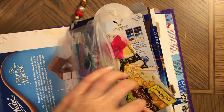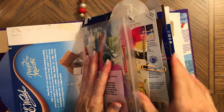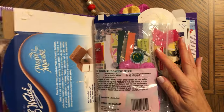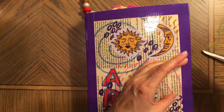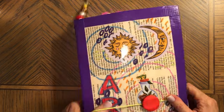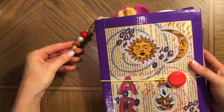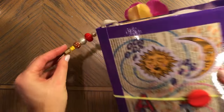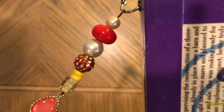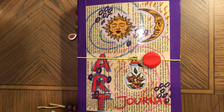I'm going to put all of this in a pocket so it stays there and close it. This journal comes just like that and it's available for purchase on my Etsy. Here it is one more time — as always, thank you so much for watching and I'll see you soon. Bye!